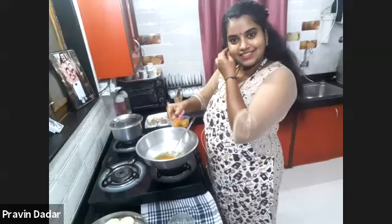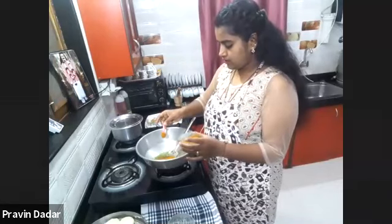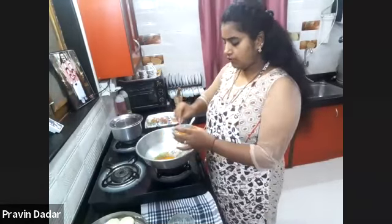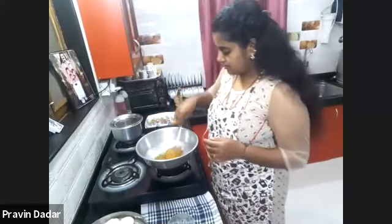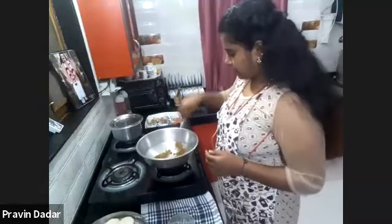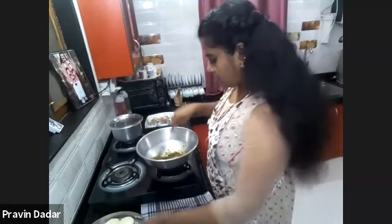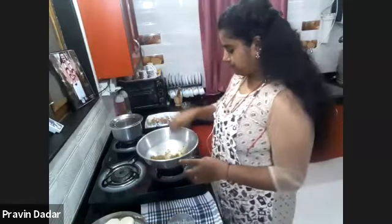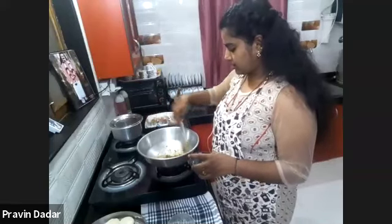Two teaspoons of coriander powder — you can also add three teaspoons; it gives a nice flavor. Now I have dropped in two teaspoons of garam masala powder. Mix it well and cook it in the oil. All these masalas, when we cook in oil, give a nice, ripe gravy.